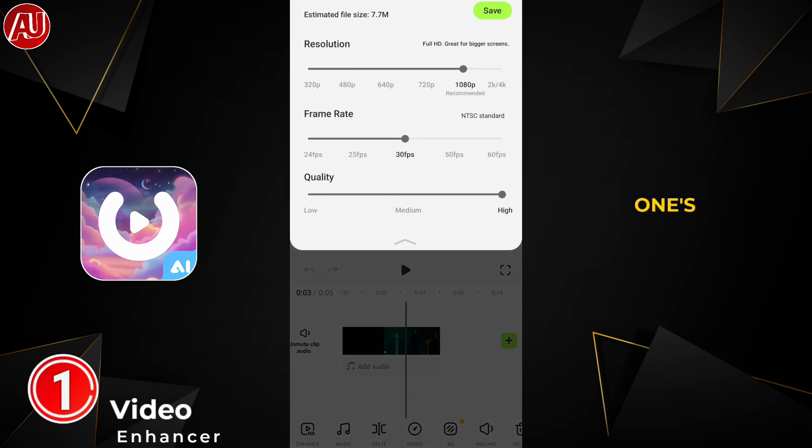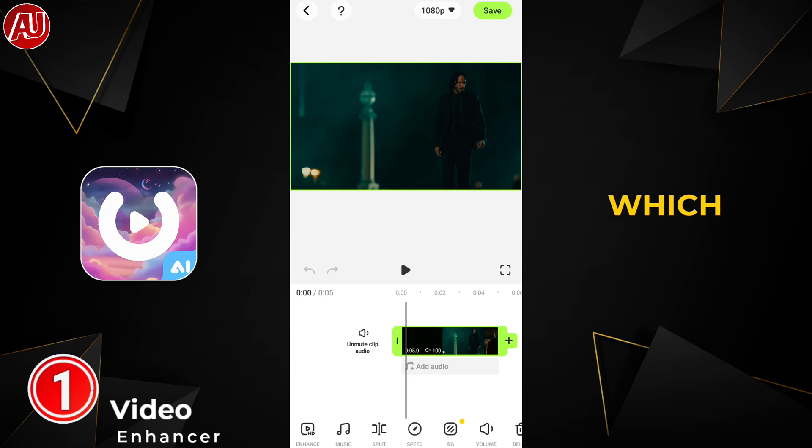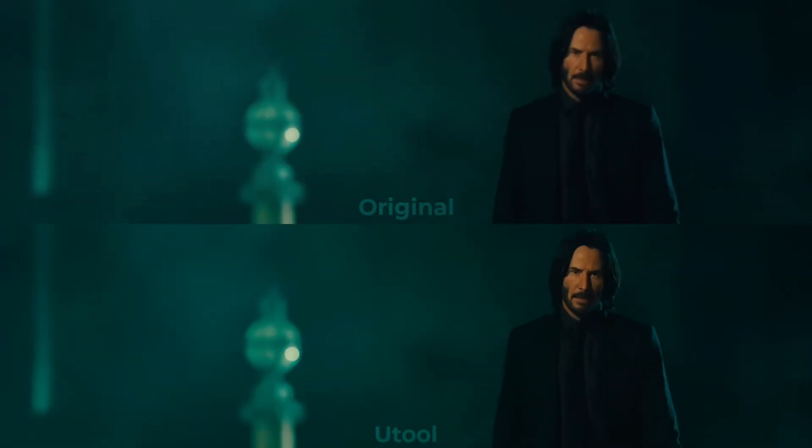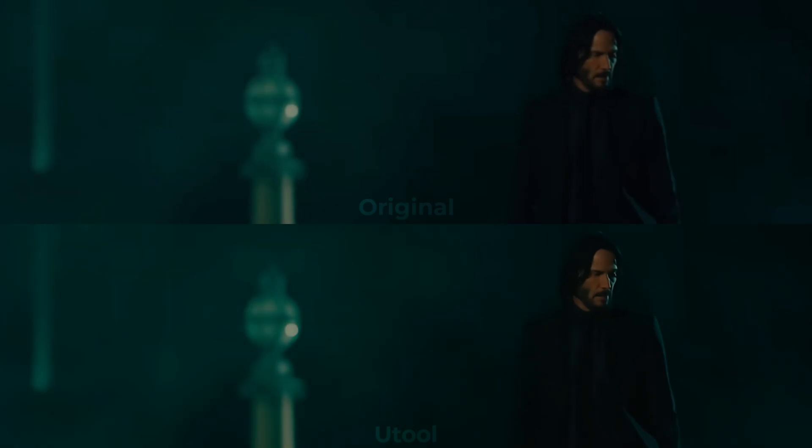Make sure to check it out and don't miss it, because a lot of creators are now uploading videos on video enhancer apps which I reviewed almost two years ago. Support the creators who deserve it. This app improves the details and brings out face-level detail as well, and removes noise.